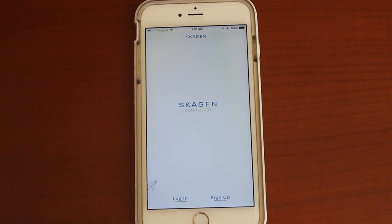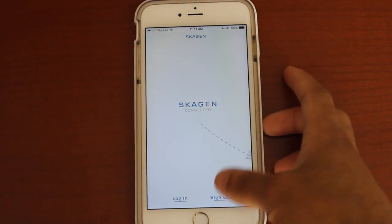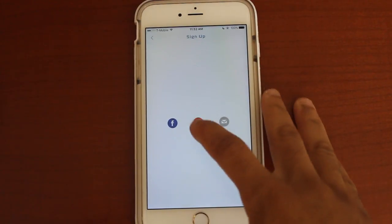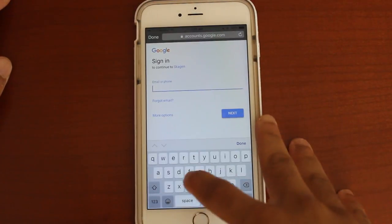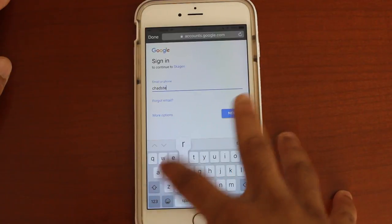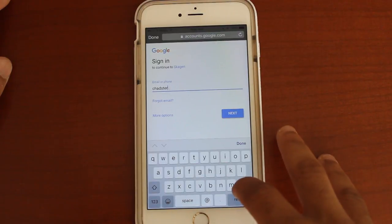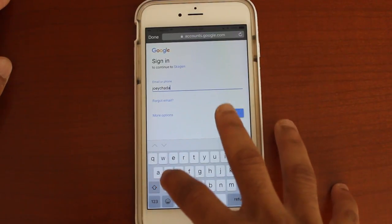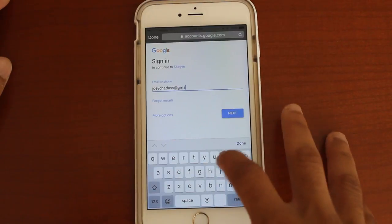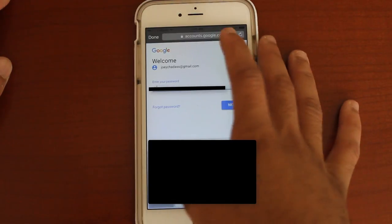So I went ahead and downloaded the app. This is what the app first looks like when you open it up. Of course, I can't log in because I don't have an account, so we're going to sign up. I'm going to use my Google account. I'm just making sure that I show you all every single step here so you all know ahead of time what exactly is going on. I'm going to blur out my password so you all can't see that.